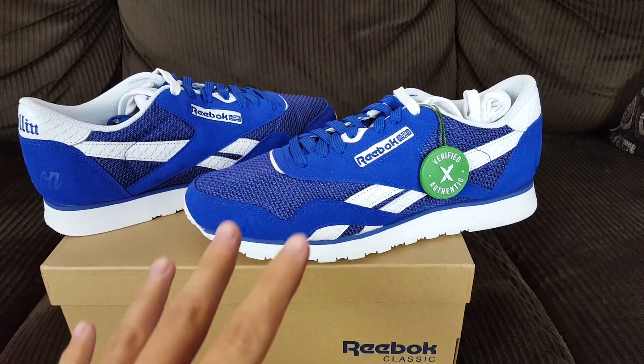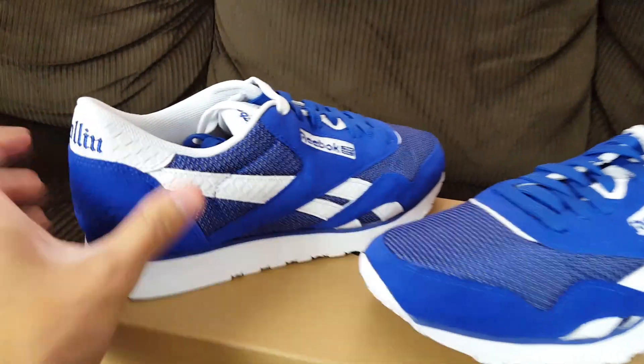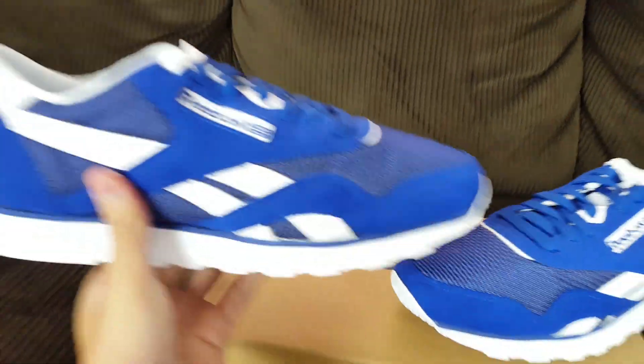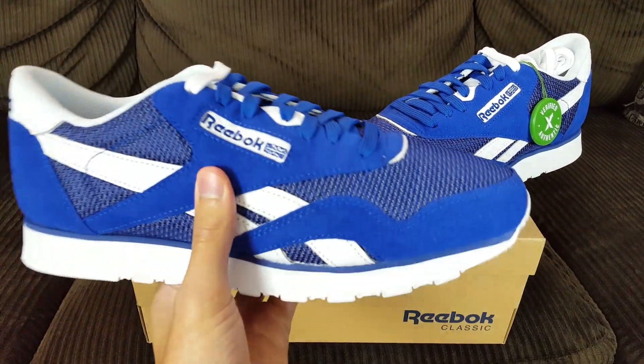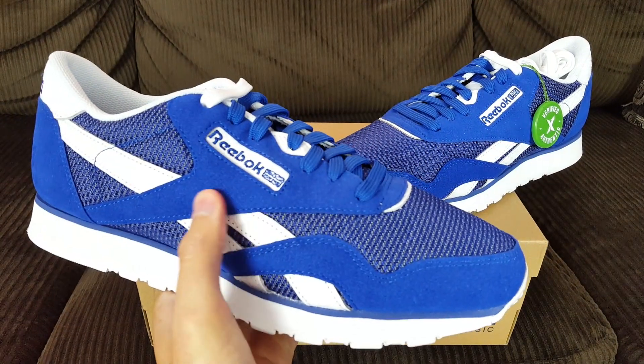Anyway, this review is to talk a little more about these shoes. This is the Reebok Classic Nylon collaboration with Nipsey Hustle, and he pretty much shows a little bit of his roots throughout this shoe.